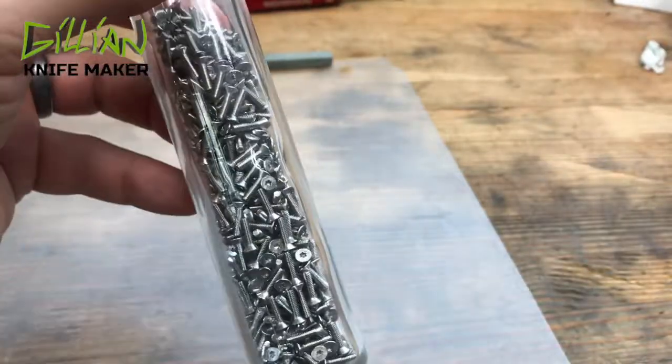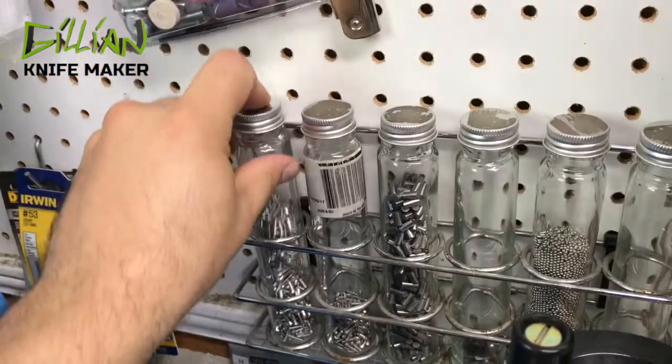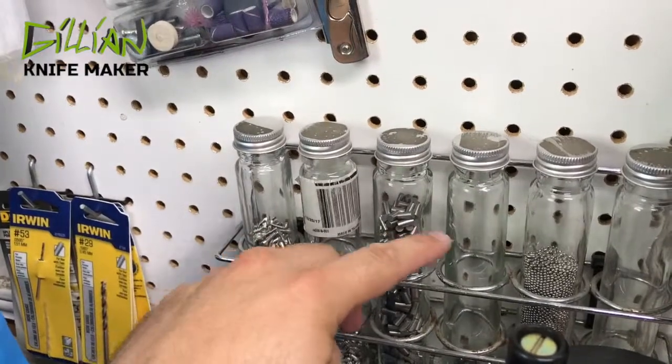I store all my screws in basically spice racks — this is a spice rack glass container. I do keep a spice rack right here in my workbench so I can very easily see all my hardware and exactly what I need to reorder.